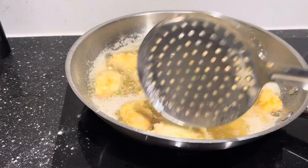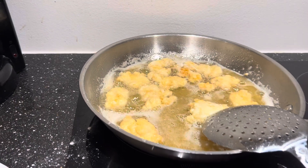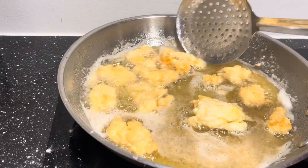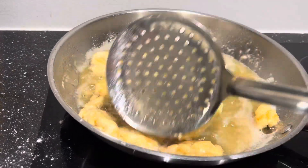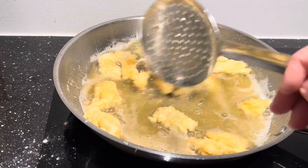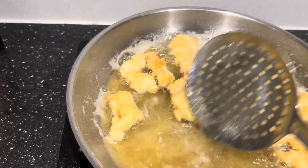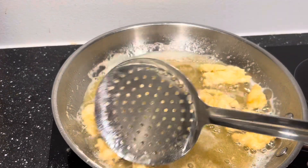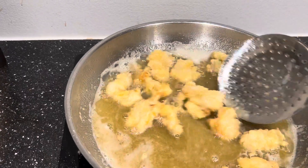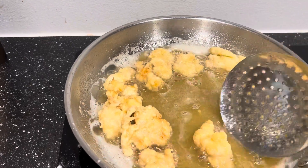Best ever. That's a good one. And then golden brown. So crispy. It's so tasty. It's very easy to make.